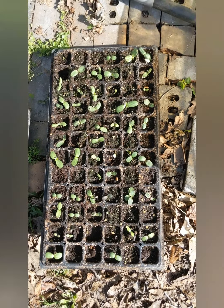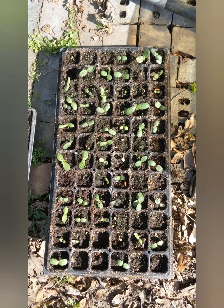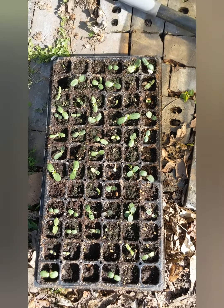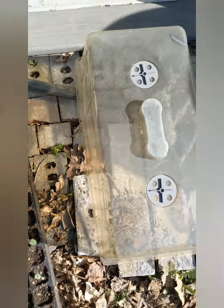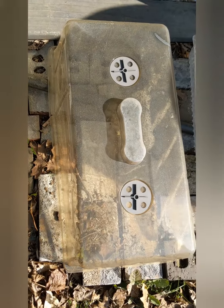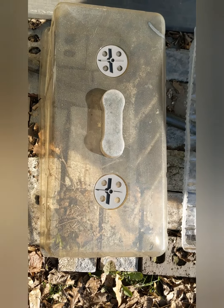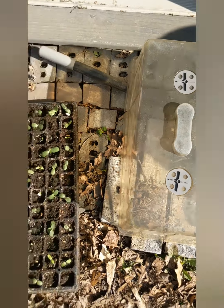That whole seed tray sprouted, so we're going to have a pile of sunflowers this year. I just put this outside and it's been cool - down in the low 40s a couple of nights - but it still sprouted. We had it covered with this little lid here so it could get sunlight, and I had the vents just barely cracked during the day but left them pretty much closed for the most part.